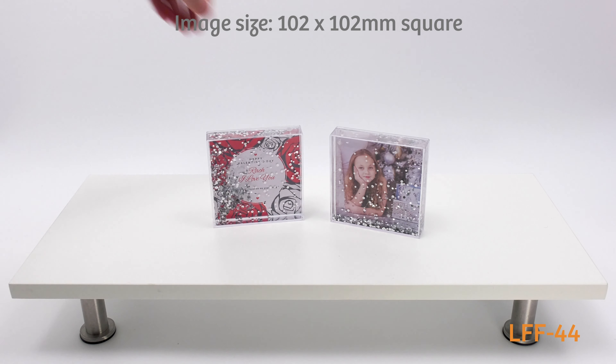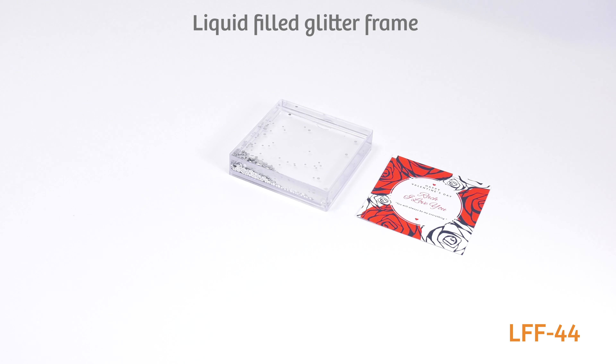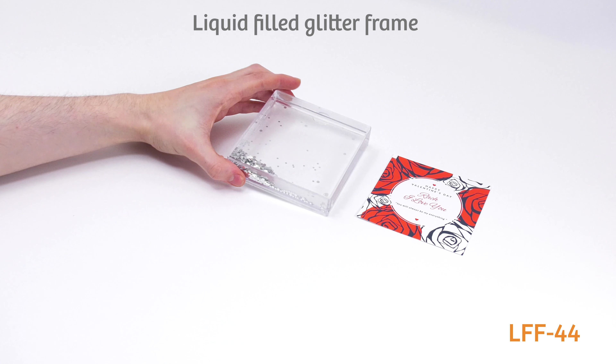The liquid-filled 102 mm square photo glitter frame will make your photos and images shine anywhere and everywhere, and is the perfect frame for making souvenirs, gifts, and promotional products.